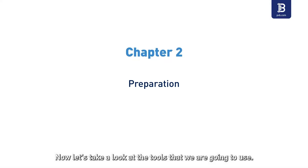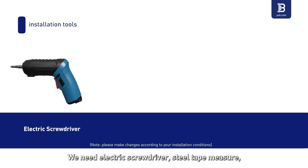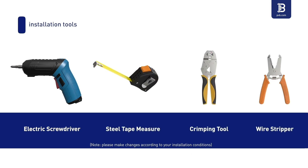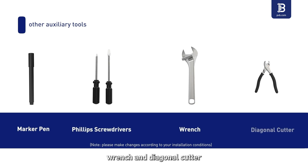Now let's take a look at the tools we are going to use. For installation tools, we need an electric screwdriver, steel tape measure, crimping tool, wire stripper, marker pen, Phillips screwdrivers, wrench, and diagonal cutter.